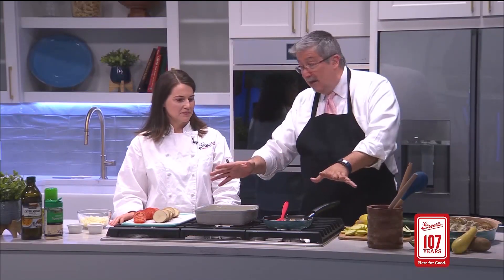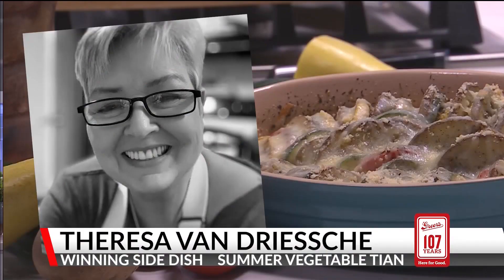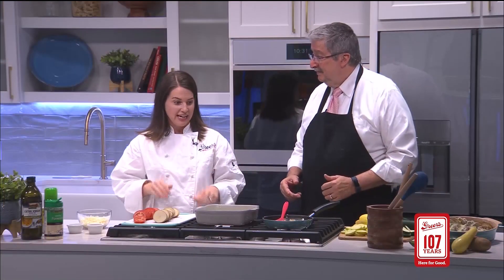107 years of Greer's and this recipe is not yours. No, it is not. This is the side dish winner of our contest recipe, Teresa Van Driesch. And this is her summer vegetable tian.